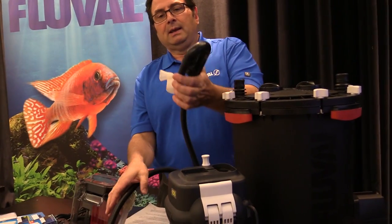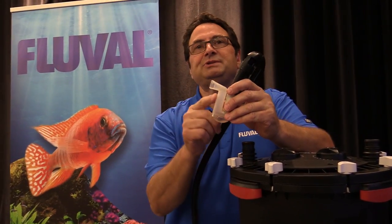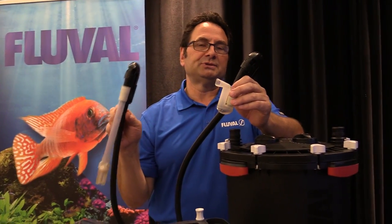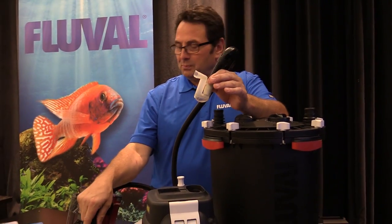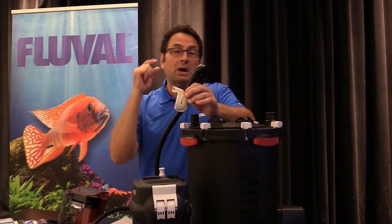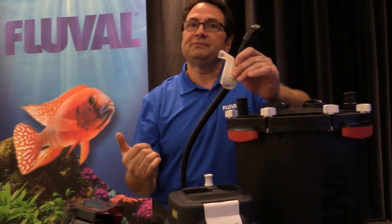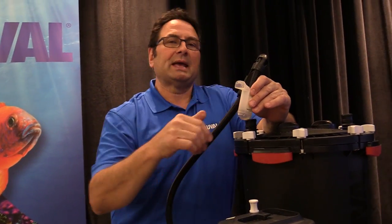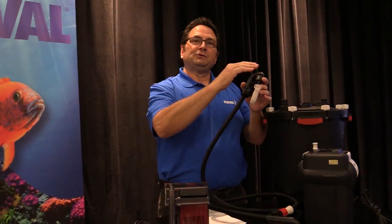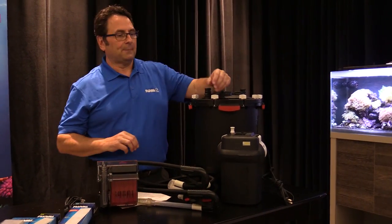Another super important point — now that I've got the input in my hand — is the output. When you're priming your canister filter it's better to have the output above the water surface. The reason being: when you prime it you're 100% sure that only the inlet line is going to be primed with water. If you have the output submerged, water could prime back down the outlet and the inlet remains with pockets of air, which is not good. Having the output out of the water ensures only the inlet side fills and allows any air in the canister to be easily evacuated. Put the output above the surface, prime the filter, then put it into position and start it up.